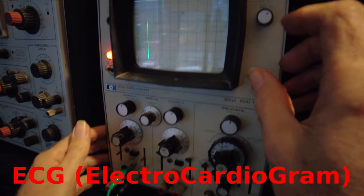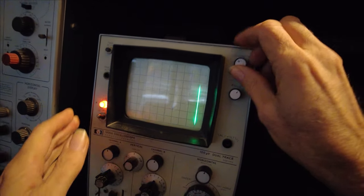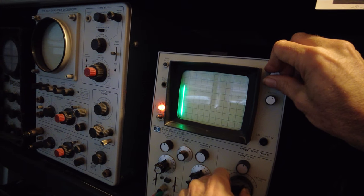So this is an oscilloscope here. There's a brightness control here, we can turn up the waveform, there's a time base — as I turn it you can speed up or slow down the trace.